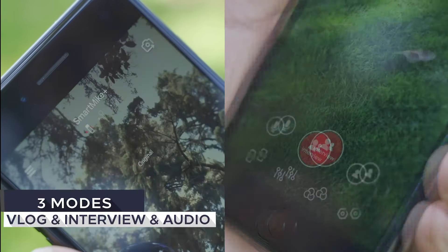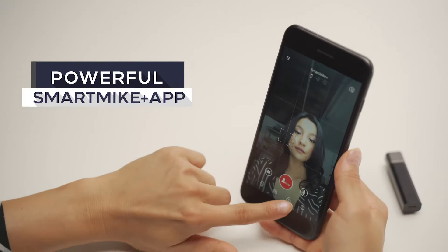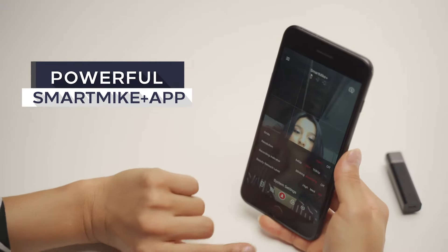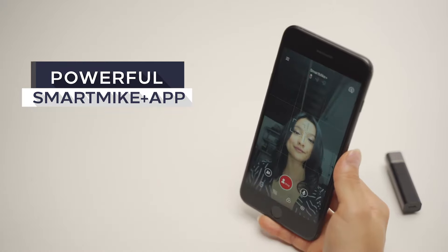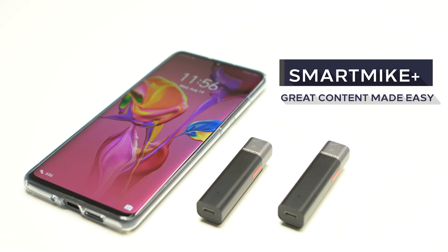Smart Mic Plus has three modes: vlog, audio, and interview. With the well-designed, free, OTA-upgradable Smart Mic Plus app, you can handle any tough situation. Smart Mic Plus — great content made easy.